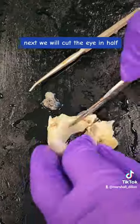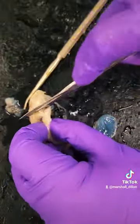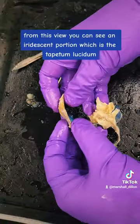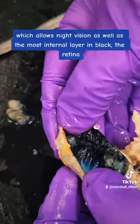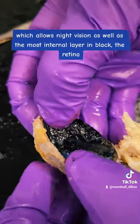Next we will cut the eye in half. From this view you can see an iridescent portion which is the tapetum lucidum, which allows night vision, as well as the most internal layer in black, the retina.